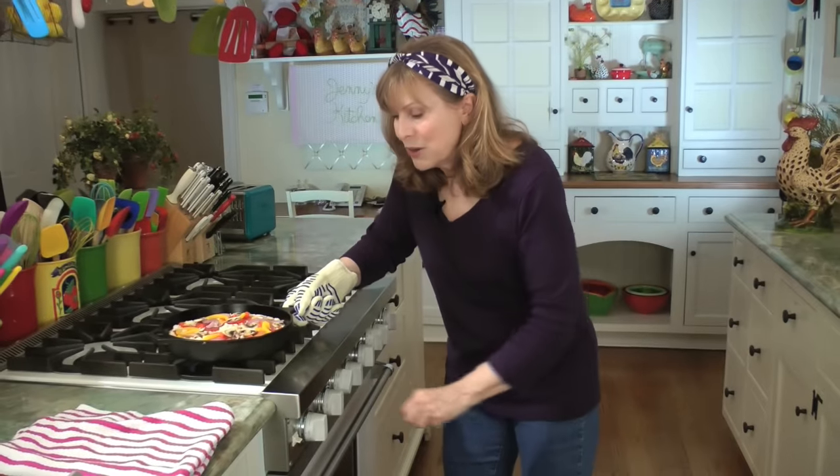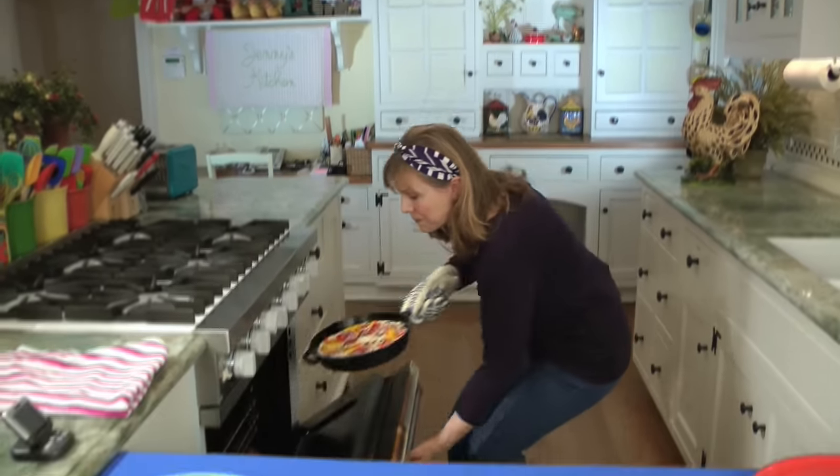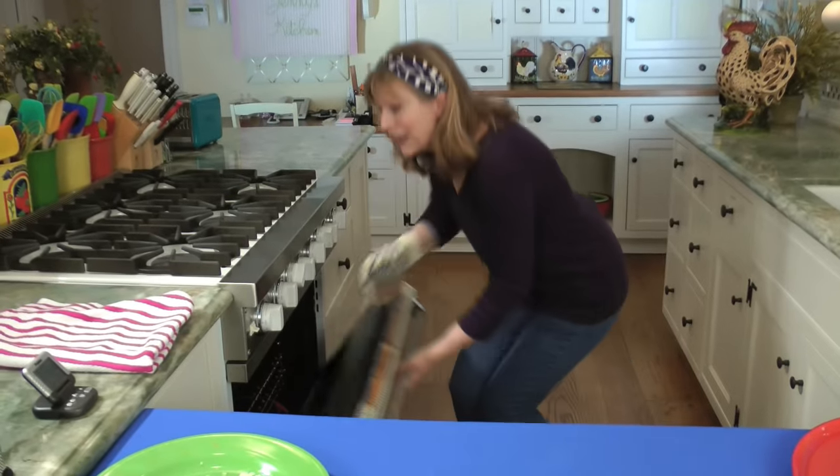Now it goes into that very, very hot oven. It goes in there for 15 minutes — I would start checking it about 12 minutes because it's really, really hot. And then we've got pan pizza ready to go.